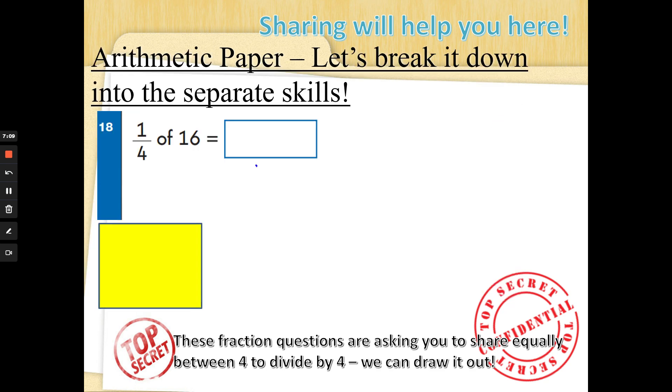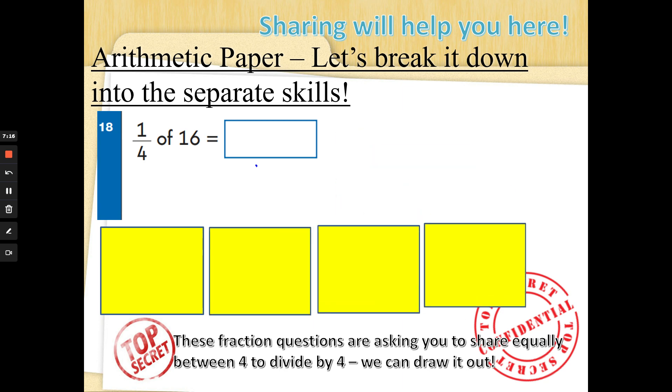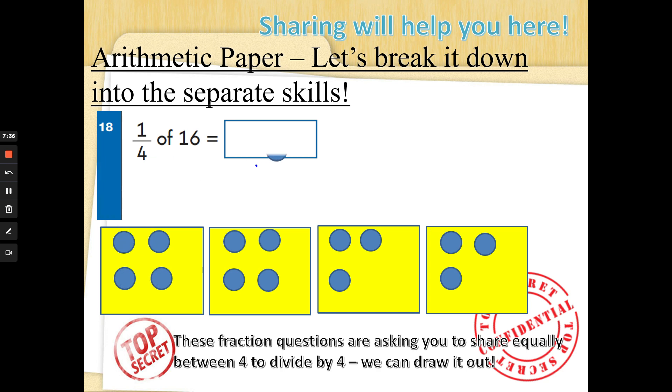One quarter of sixteen — we're dividing by four. Get four boxes up and share sixteen: one through sixteen shared equally across the four boxes. To find one quarter of sixteen, count how many dots are in one box — one quarter of sixteen, or sixteen divided by four, is four. Well done!